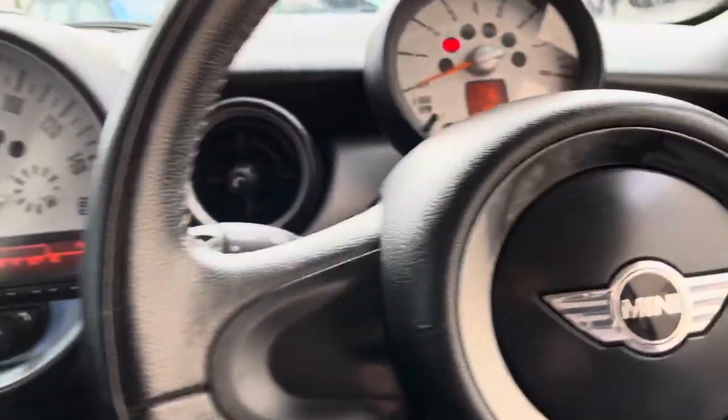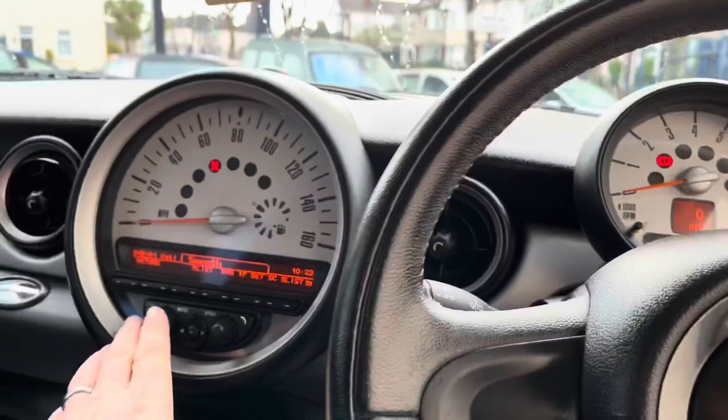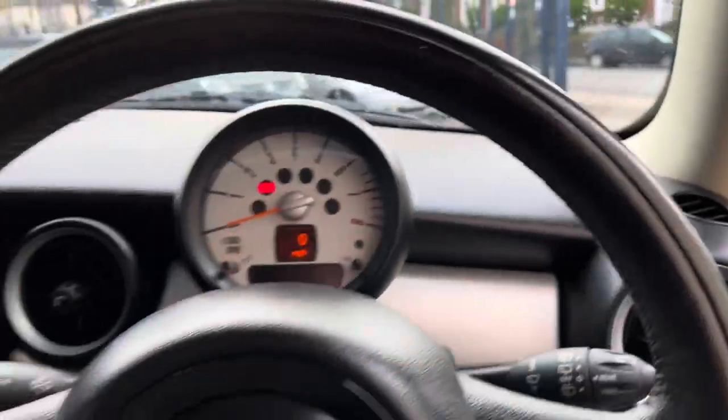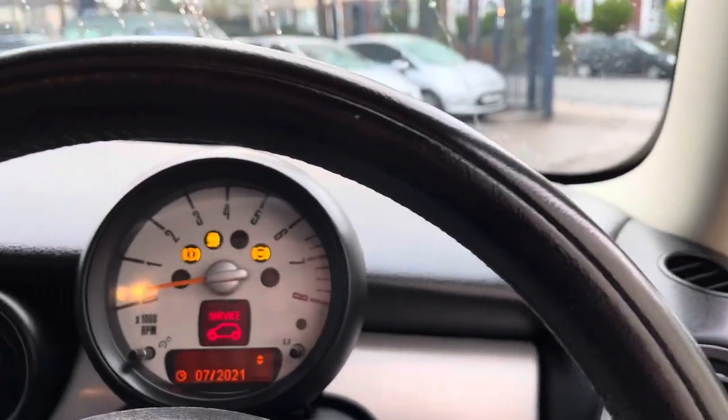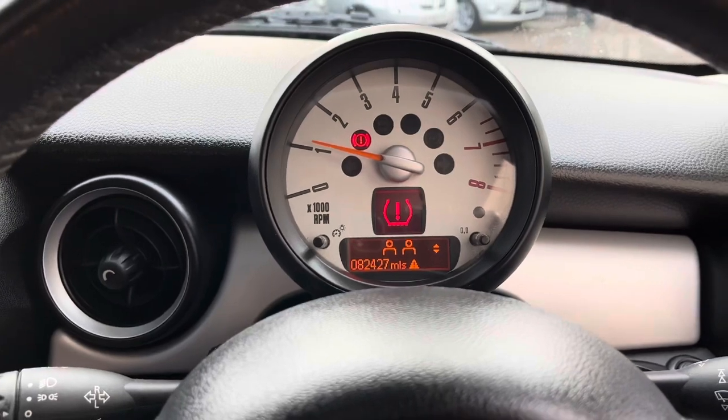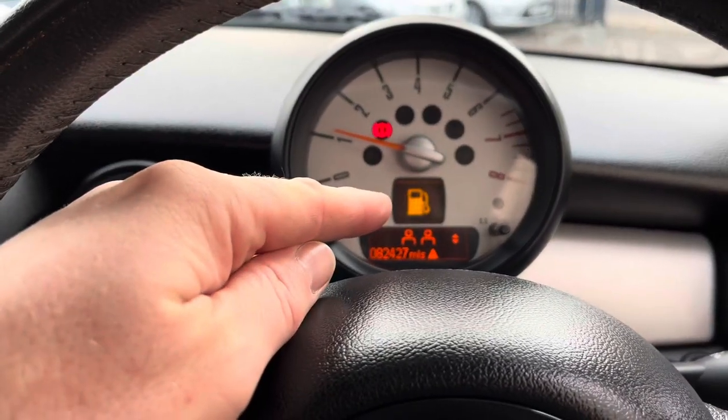When you start the car, you'll be presented with the tire pressure warning light. There it is — that's your tire light, and that's what we're going to reset.